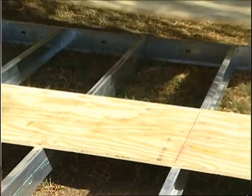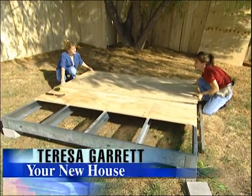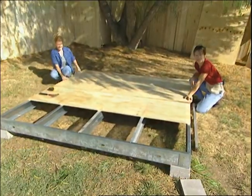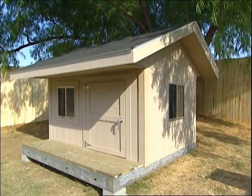Building your child a playhouse is easier than ever using prefabricated kits. This is a two-person job, so today Sonya and I will build the playhouse together. There are lots of different companies that make prefabricated kits, but the one that we're building today is made by Toughshed.